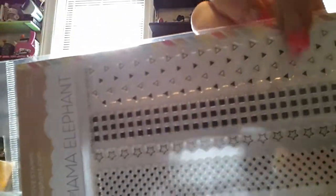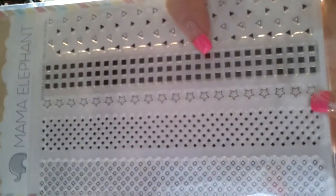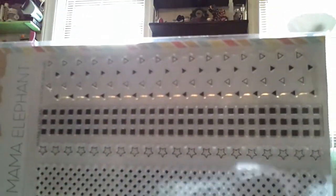These are called the On Point Borders, which I absolutely beyond words love. It has the positive and negative triangles, the filled-in squares, the stars, little tiny squares, and open squares. I thought this was really cute for making a background on a card or just a border.